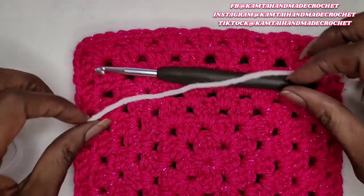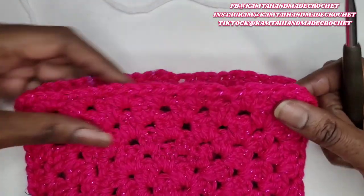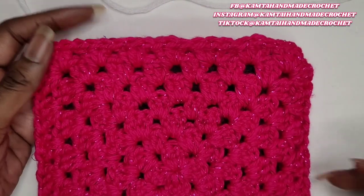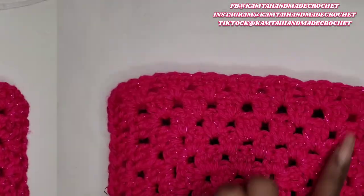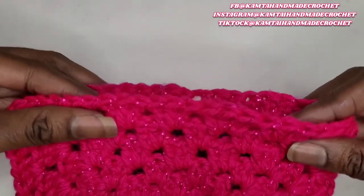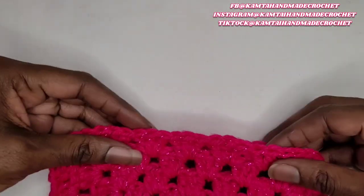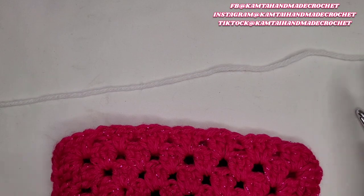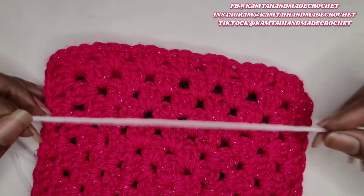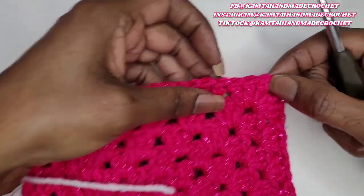So now I have my 5.5 millimeter hook and we're going to go ahead and do the flap — the closure of this purse. So you want to decide where it is that you want to put your stitches. I'm just going to start over here on the corner, and this is so that it will flap over. Now I know I'm using some white — I'm just trying to have a different, offset color from this pink. And this is like a hot pink.